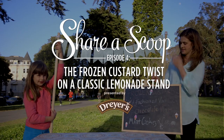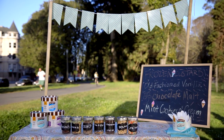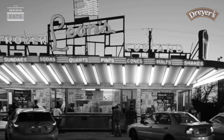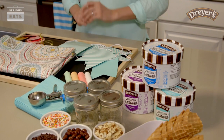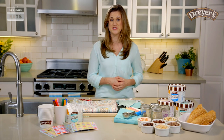The lemonade stand is a time-honored summer tradition, but this year we're going to change it up a little bit. So break out of the old by making your own frozen custard stand. With a little imagination and a few household items, you can create a really fun frozen custard stand that's just as good as the original.